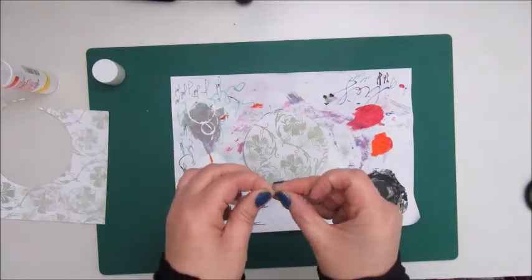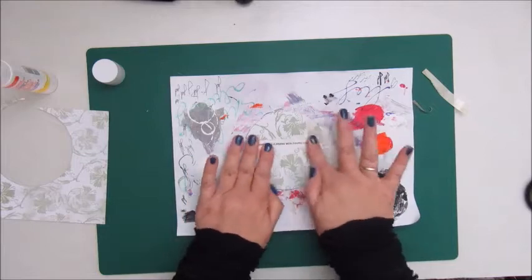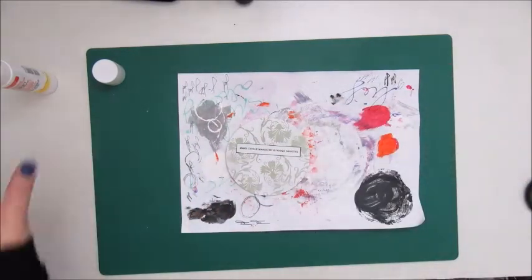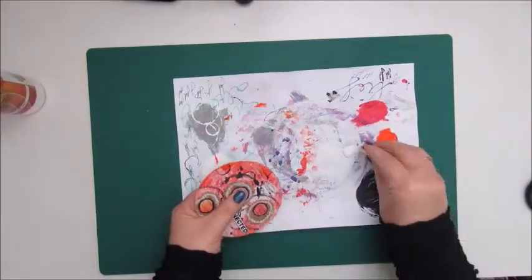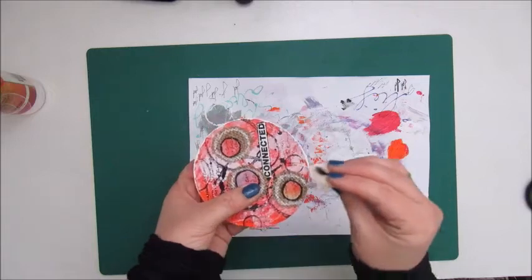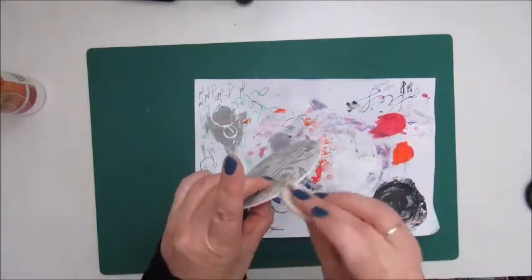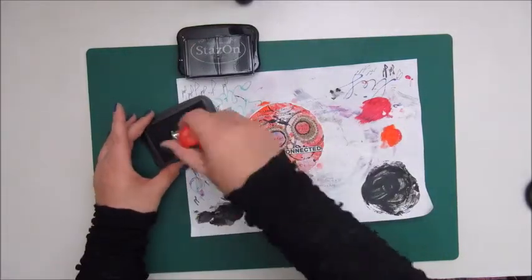I am gluing down a piece of patterned paper on the back side and adding a prompt, then outlining this prompt with a black gel pen. The last step is using white acrylic paint and a sponge to paint the edges. That's about it for mixed media morsel number 7 — circles! Remember to check out the description box if you'd like to join the Facebook group. Thanks so much for watching, commenting, liking, and subscribing. Hopefully see you again next time. Bye bye!